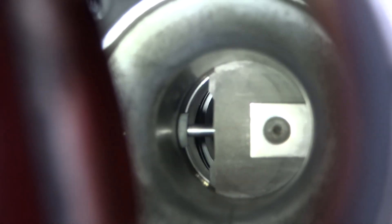Now the RevFlow carb is a slide carburetor, and you'll see this slide going here in a bit. Throttle closed, throttle open.